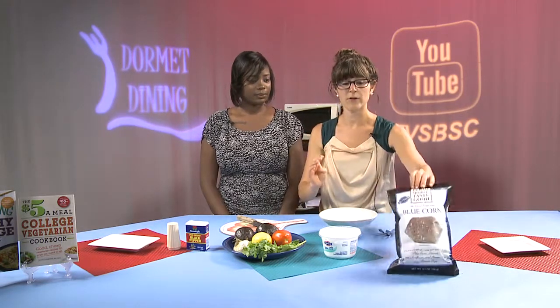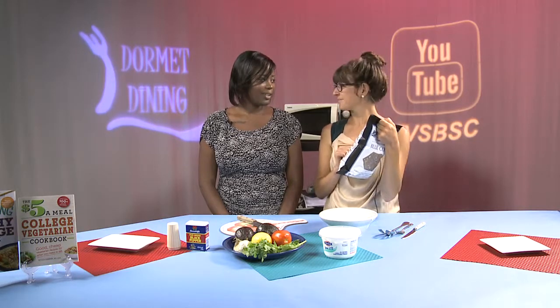Instead of sour cream, we're going to use Greek yogurt. It has the same consistency as sour cream, but it's going to add a lot more protein, so it's going to help fill us up a lot more. And to dip our guacamole, we're going to use the Food Should Taste Good chips, which are actually a local chip made in Needham Heights. You can see that there's three grams of fiber — a good source of fiber has to have at least three grams, and these have three.